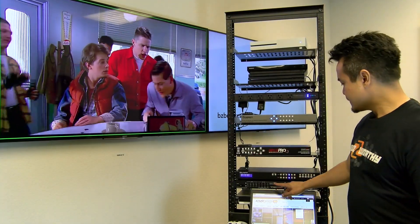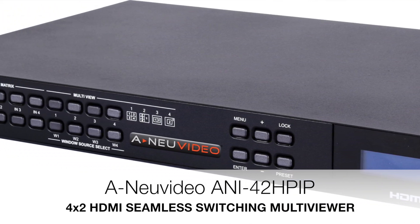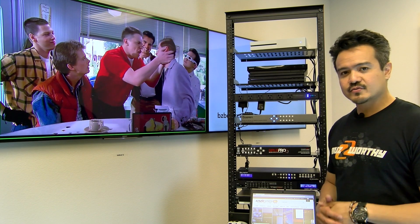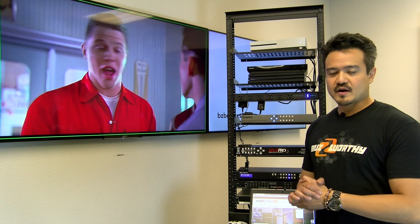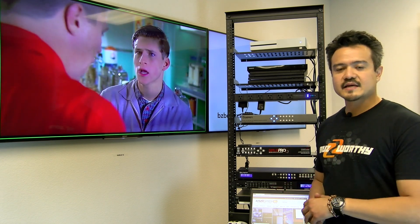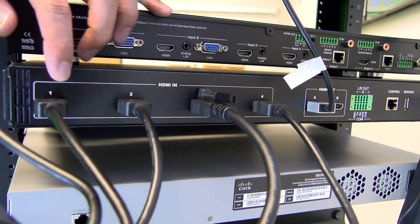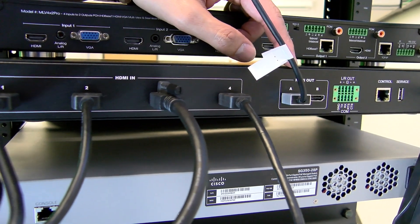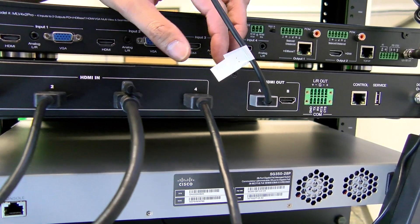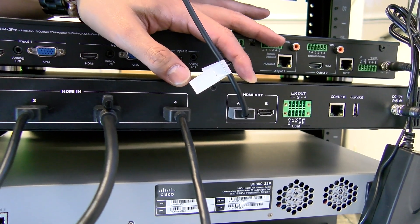Next up is the ANU Video ANI 42H PIP 4x2 Multi Viewer. This unit is a high-performance HDMI switcher with integrated scaling and multi-view technology. The ideal environments for this product are control rooms, conference rooms, and classrooms. On the back side of the ANU Video unit, we have our four HDMI inputs and two HDMI outputs — one is going to our TV screen, and the other is for mirrored outputs if you have another monitor in a separate room.